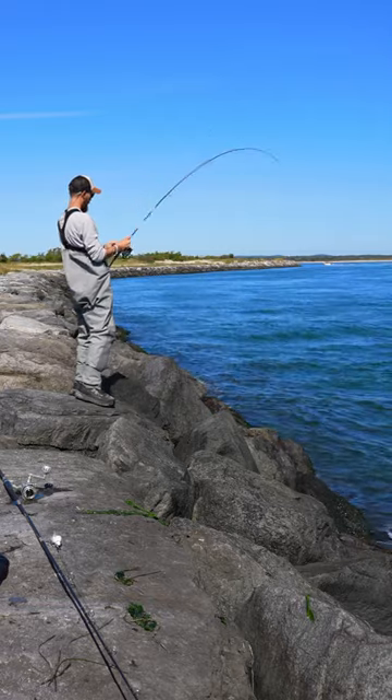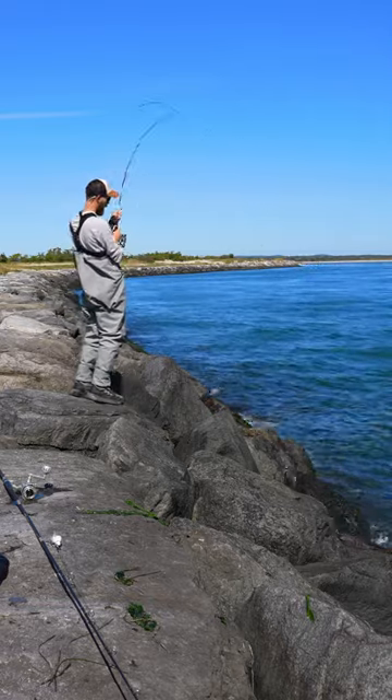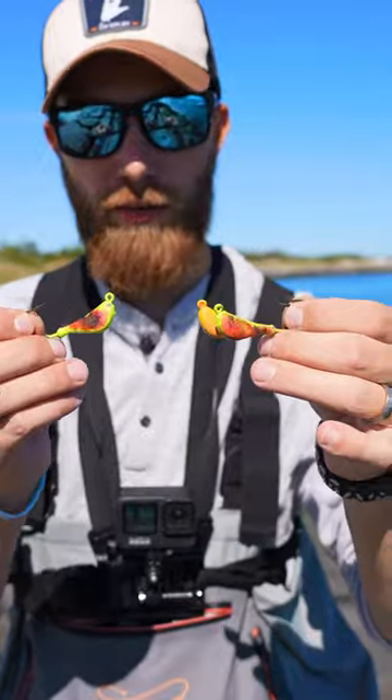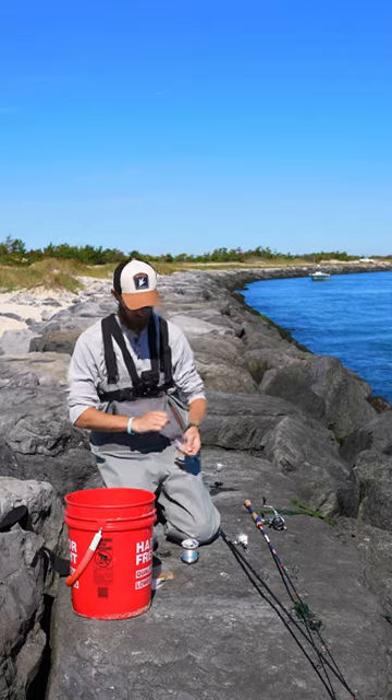How to catch blackfish. You'll need a medium heavy or moderate fast action rod, a 3,000-4,000 reel with 20 pound braid, spikes tog and jigs, and a 20 to 30 pound leader.